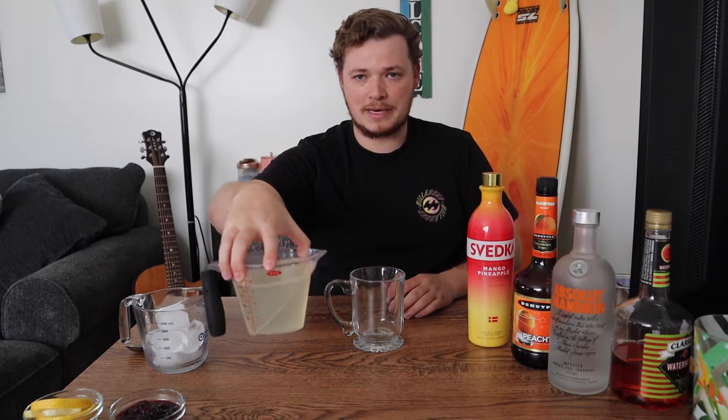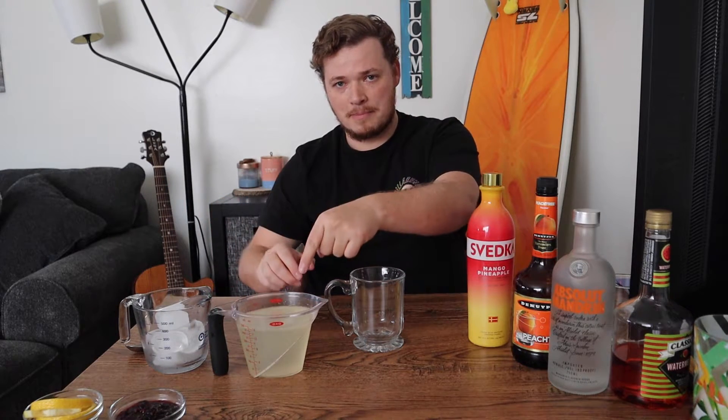So with our first drink we're going to need some lemonade. Don't buy the store brand, make it at home. It's simple — it's lemon juice, water, and simple syrup. That's it. It's super easy, super delicious. If you want to see how to make simple syrup go ahead and click the link up here at the top and I will show you how to do that in a super quick video. All you need is like two ingredients.